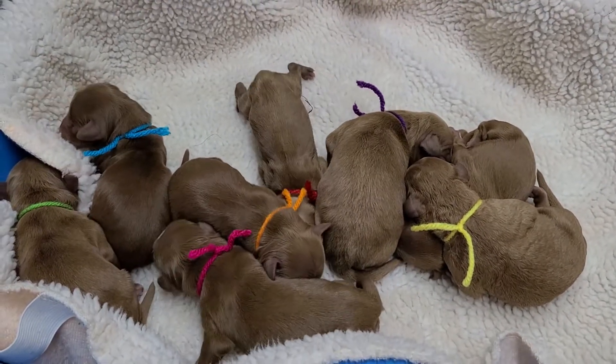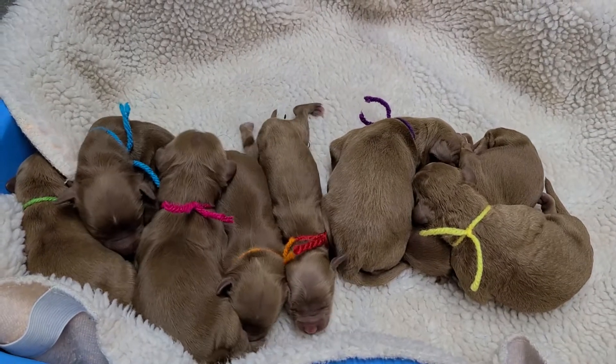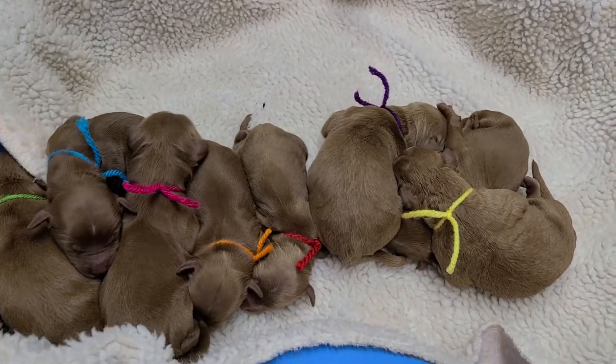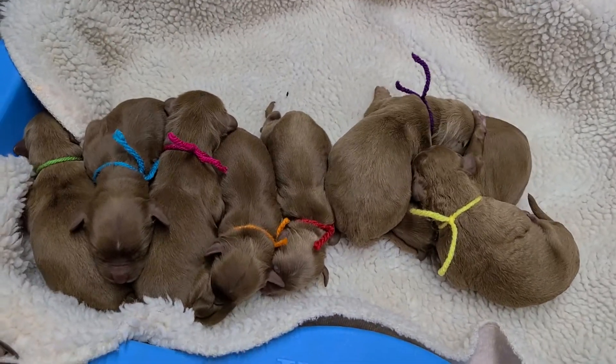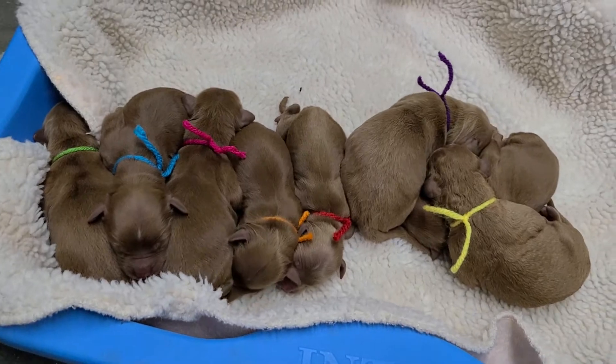You've got a noisy little bunch! They're all cuddling together — look how beautiful. All right, that's going to be it. We'll give you guys an update next week. See ya.